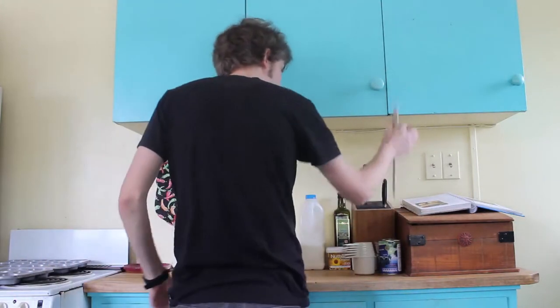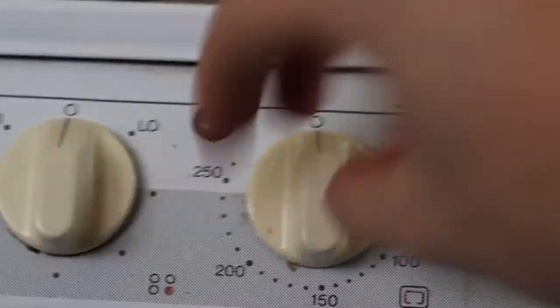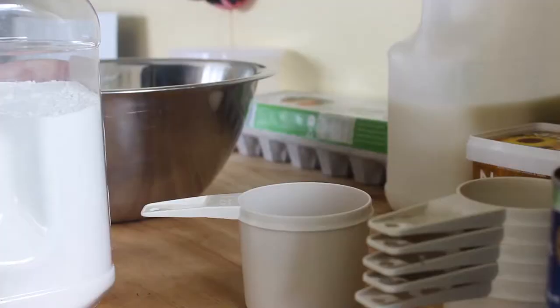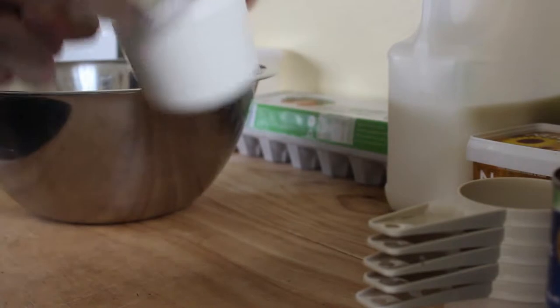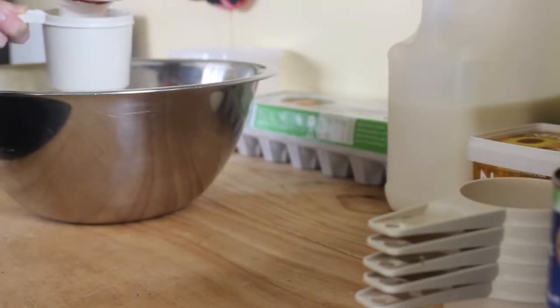Before you can start cooking, you have to make sure that you have a clean workspace, clean utensils and clean hands. Step one: turn oven on to 210 degrees for preheat. Then you grab your one cup and fill it with flour three times and chuck it into this big old bowl here.